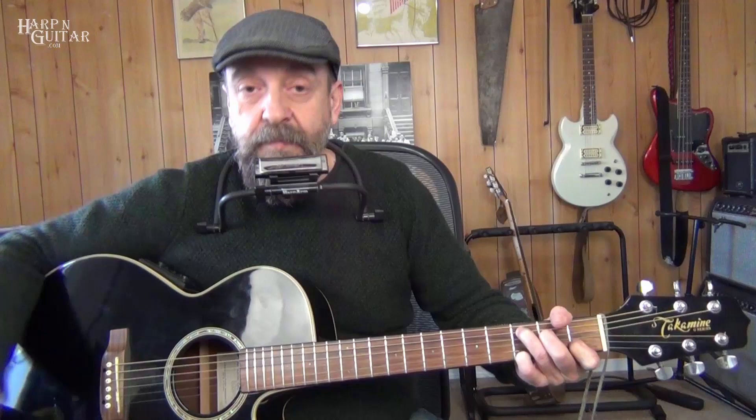Catch the Wind is in the key — well, we're going to do it in the key of C. Donovan's original recording is in the key of E flat. I'll show you how you get there later, but we're going to start in the key of C because he does play it in a C form, just using the capo moving it up to a different key. And our time signature is 3/4.